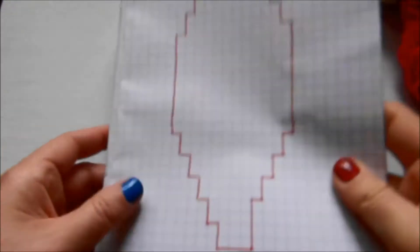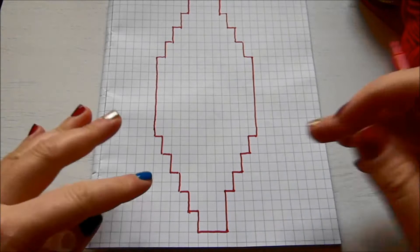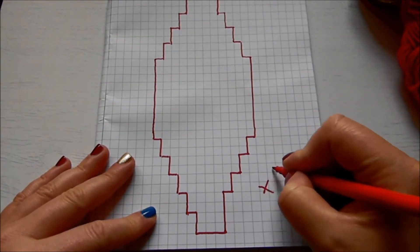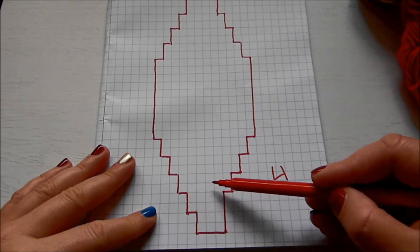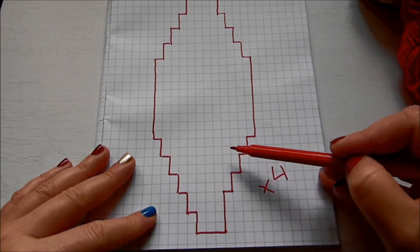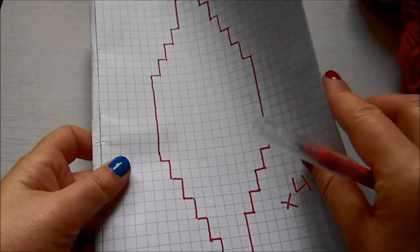The first thing we're going to do is cast on. We cast on three stitches on each needle and we're going to work on four needles, so this pattern is times four. Every other row we're going to do two increases, except for the third row, and then we're going to keep knitting and then do decreases.